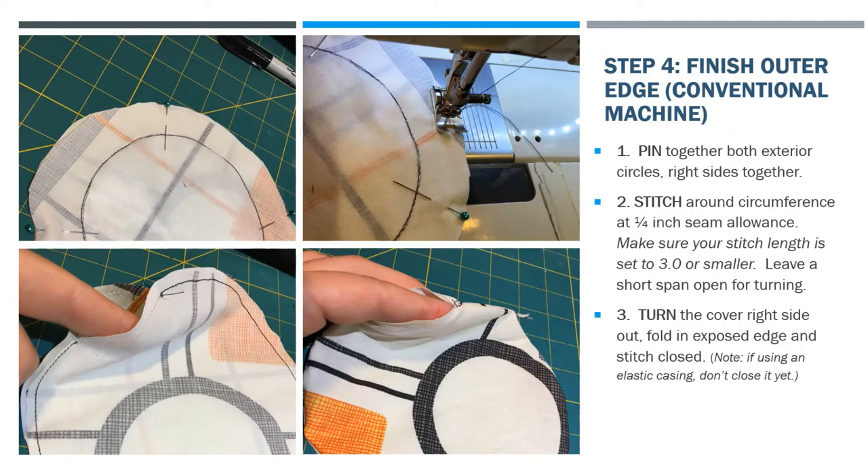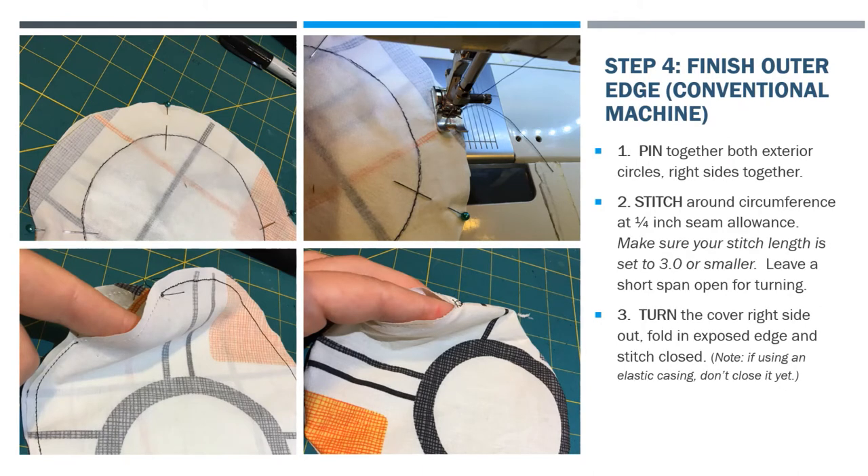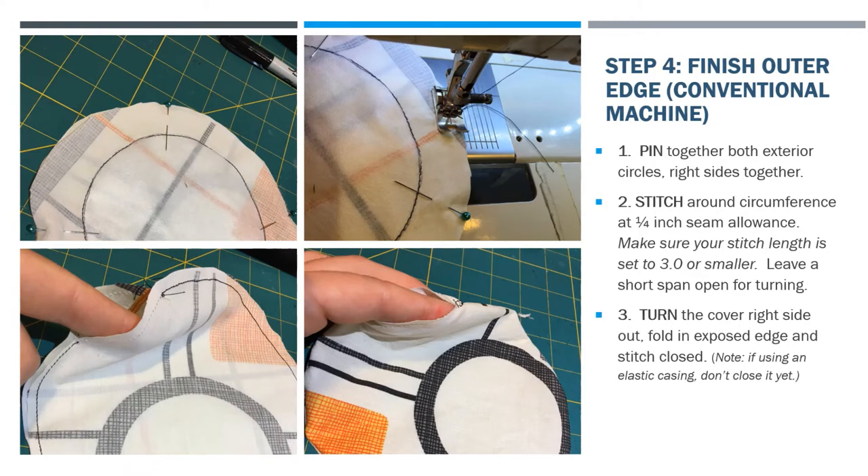For finishing the outer edge, if you've got a regular machine you're going to do this a lot like a pillowcase. Start by pinning both exterior circles together with the right sides facing each other — one of the circles will already have the filter material attached. Then stitch around the outside circumference at a quarter-inch seam allowance with a fairly small stitch so that it's nice and durable. Make sure you leave a short span open for turning.